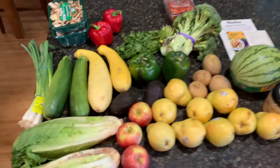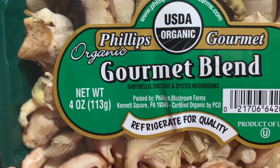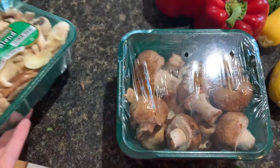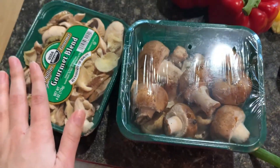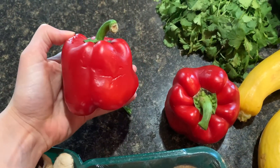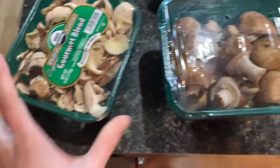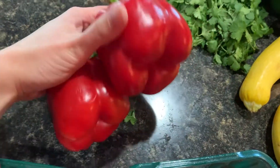Let's go through this and see what we got. I got a gourmet blend with baby bell, shiitake, and oyster mushrooms — I plan on making a mushroom stroganoff. I also got some baby bellas, which will be good if I need more. I got a few red bell peppers; they're a little small but otherwise pretty good. The gourmet blend was $2.19, the baby bellas were $1.99, and the red bell peppers were $1.39 for two.